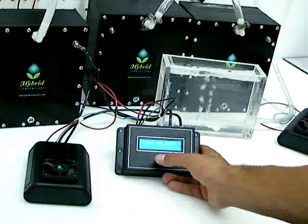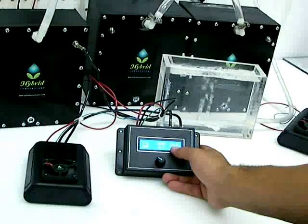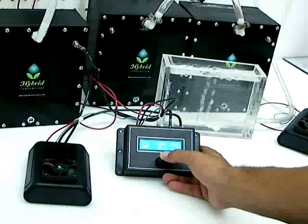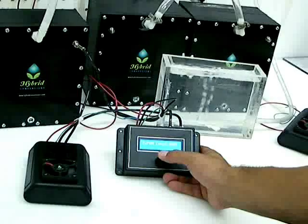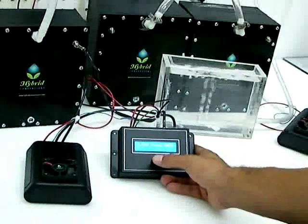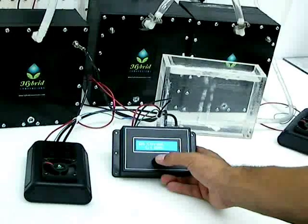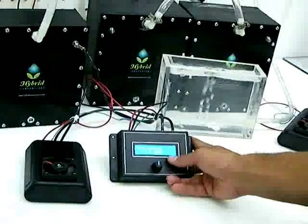You can also set the duty cycle here. It's only running at 16%. PWM constant amps — this is your constant current control mode. Click yes. First it'll ask you to set your amperage. Right now it's set at 6.4.